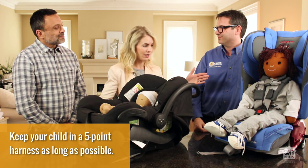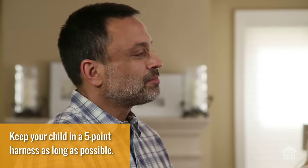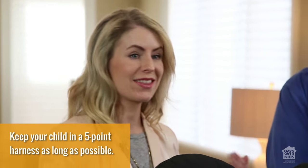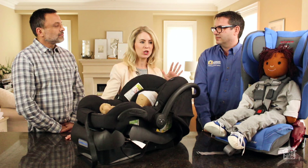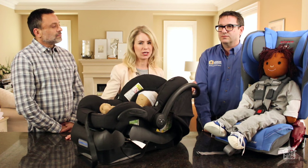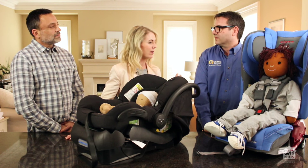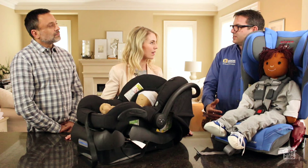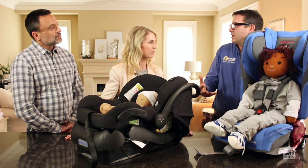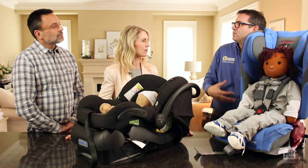Thanks to David, my five-and-a-half-year-old is still in a five-point harness and quite happily so — it's definitely worth considering. It's very common for parents to want their child to get to the next stage, whether crawling to walking or starting solids, but where car seats are concerned we don't want to be in such a rush. You want to make sure you're being the safest you can be. The seats are being designed to last longer and be used longer, and kids are going to stay in them to older ages — it's more about body size and fit than age.